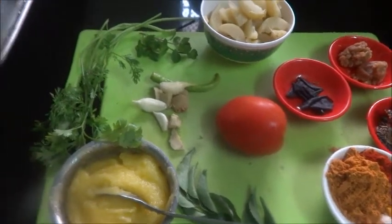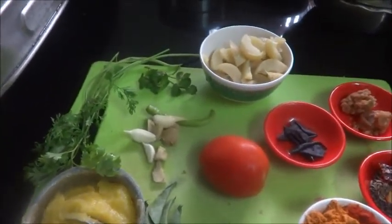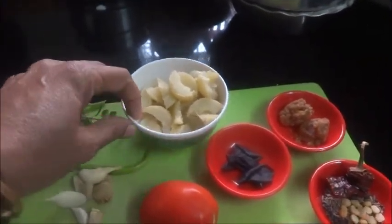Hi viewers, good morning. This is Rajit. I am Krishnan from rasavinsovai.blogspot.in. Today I am going to make nillika rasam. Nillika means amla gooseberry, it is known as.